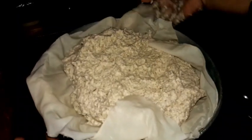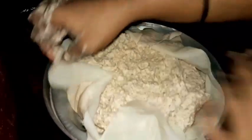Mix it up and put it into the demo. You can clean the bag as well.